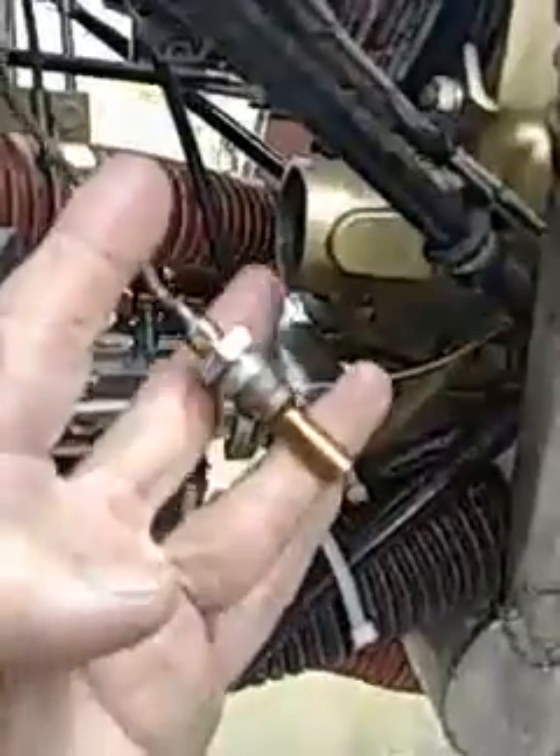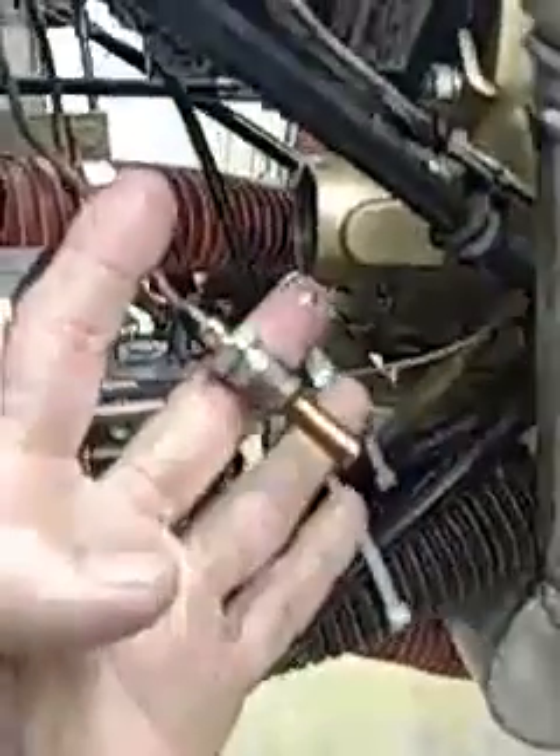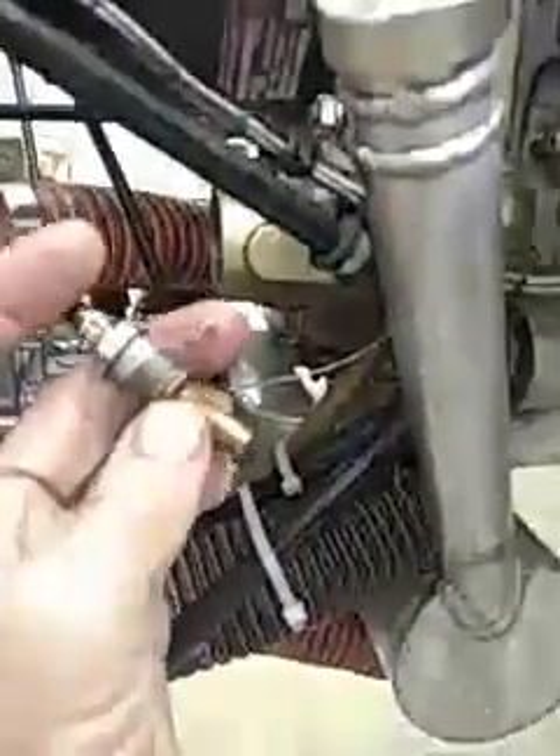I'm going to test this — I just want to make sure my temperature probe is really working. So I'm going to get a pan of boiling water out here while I've got it out, and I'm going to check that.